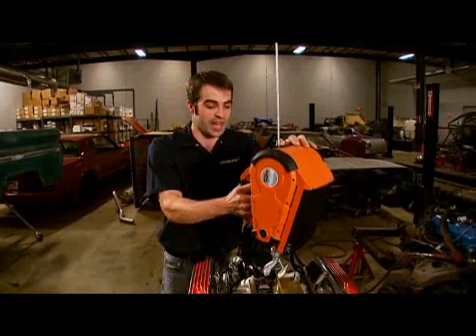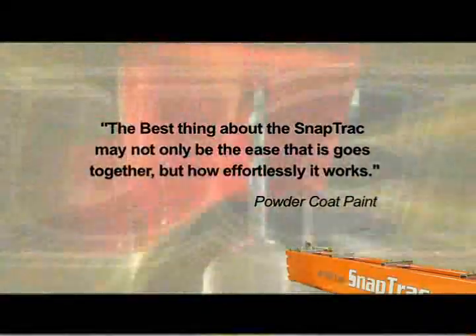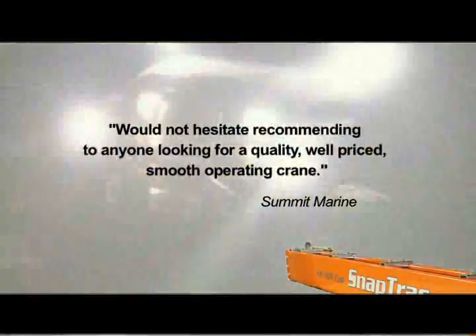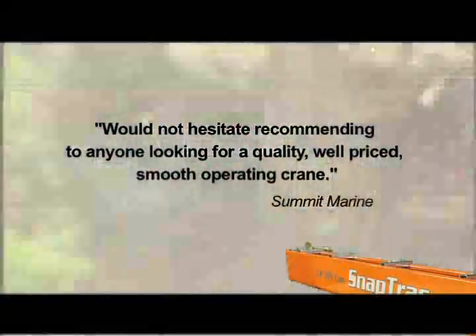Trust me, you'll be wondering how you ever got along without it. The best thing about the SnapTrack may not only be the ease that it goes together, but how effortlessly it works. Would not hesitate recommending to anyone looking for a quality, well-priced, smooth-operating crane.